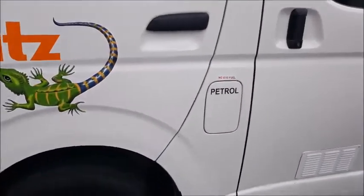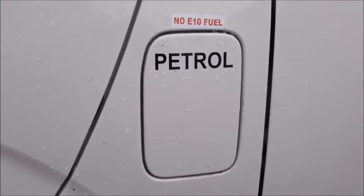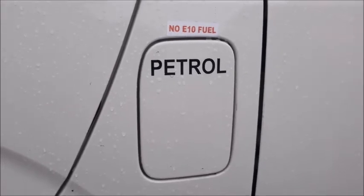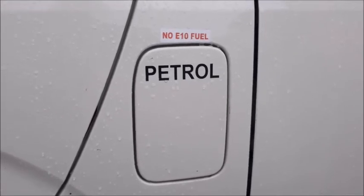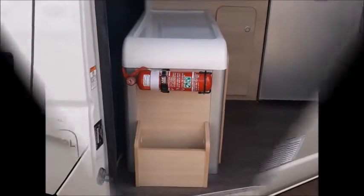On the passenger side of the vehicle you will find your fuel tank. Please make sure that you put the correct fuel in your vehicle. Check the sticker on the door flap and make sure that you have the correct fuel bowser. Some of our fleet run off unleaded petrol and some run off diesel. Always double check and if in doubt call the number on the back of your P-tag.